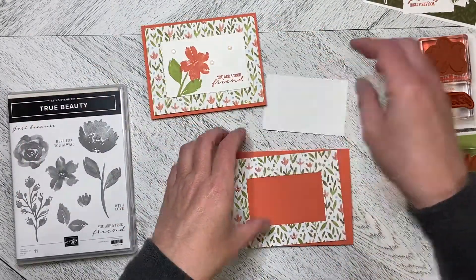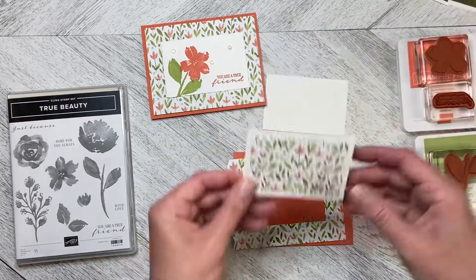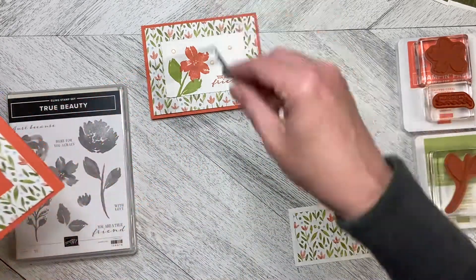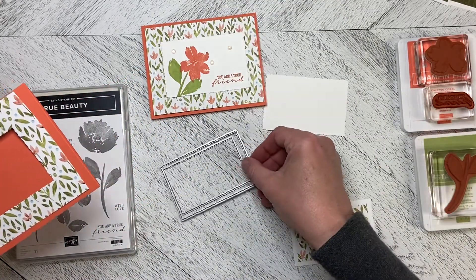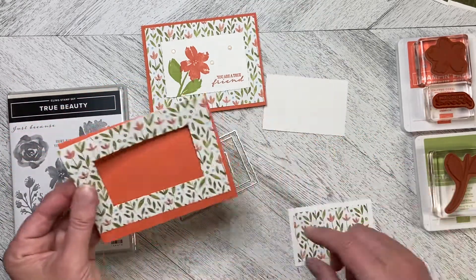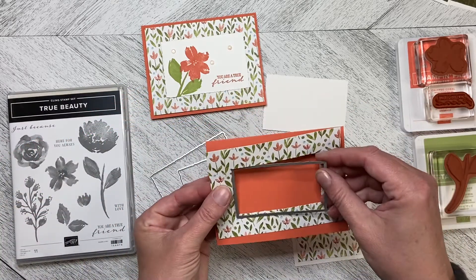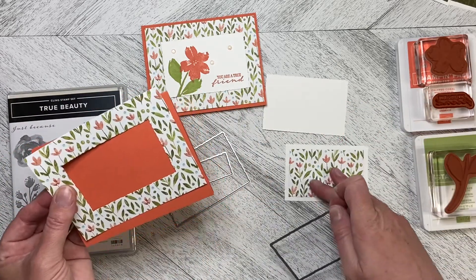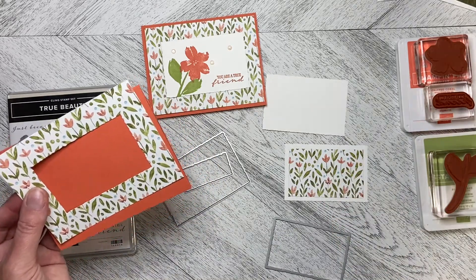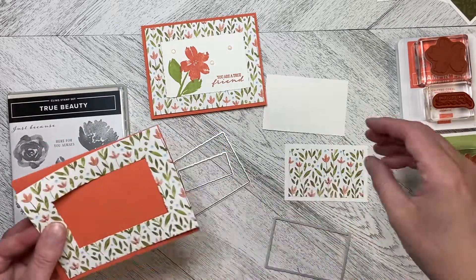You know how I feel about Designer Series paper and how when we cover it up, it just kind of gets wasted. So what I did is I used the Deckle rectangular dies — I just got them and I wanted to use them. I cut the center out of the Designer Series paper and ended up with this piece here. Not wanting to waste this piece, that's how I created the second card. So it just stretches your Designer Series paper a little bit further.